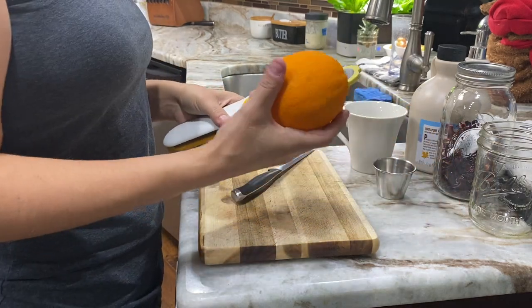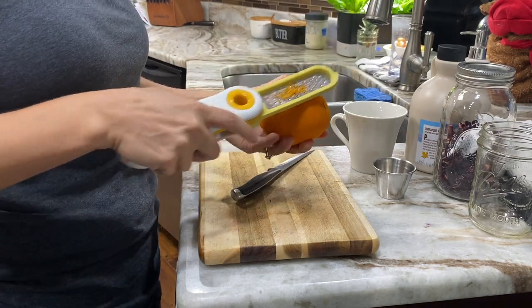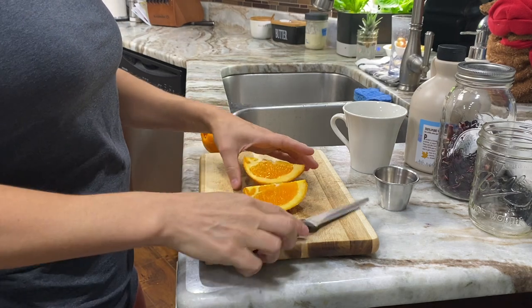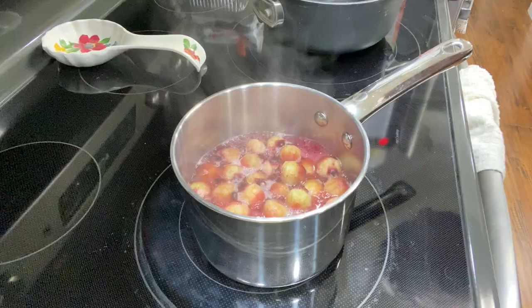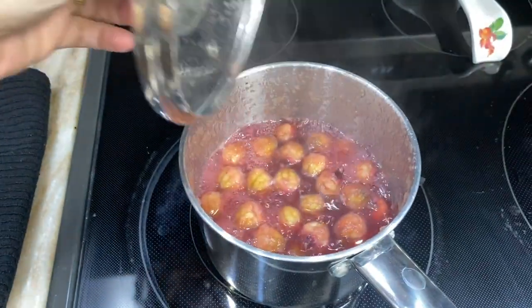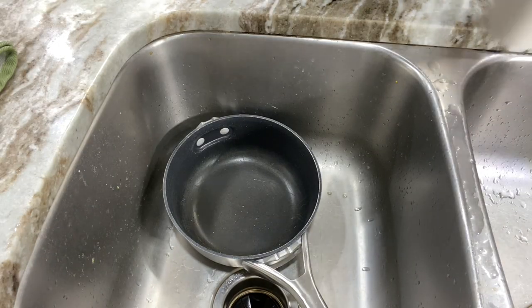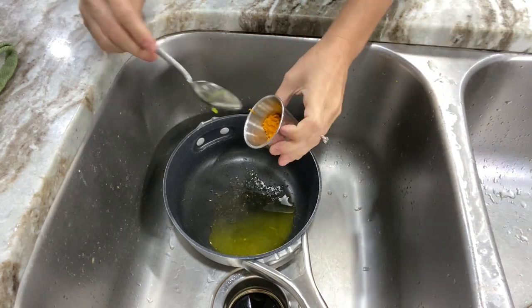While our seed pods are simmering away, we are going to zest up this orange because we're going to use the zest and the juice. As you can see, the pectin is releasing into the water, causing the water to become a little bit thicker. It's not going to be a complete gel, but you're going to see a difference between a super watery and a slightly thickened liquid in your seed pod mix. Now we're going to take a different pot or bowl and put our orange juice into it. Next up, we're going to add our orange zest.